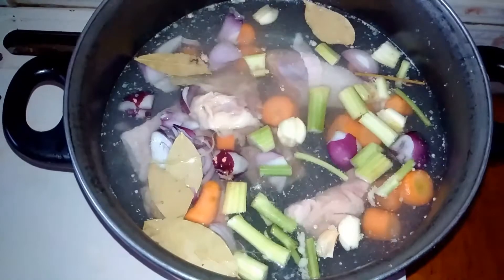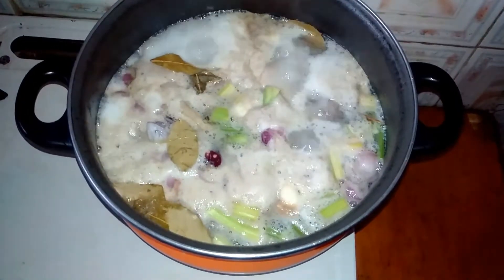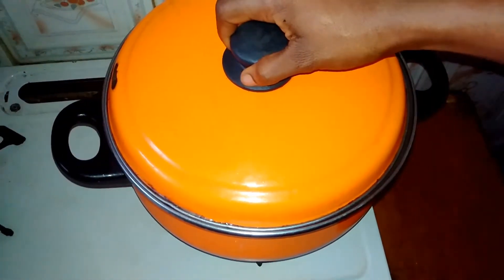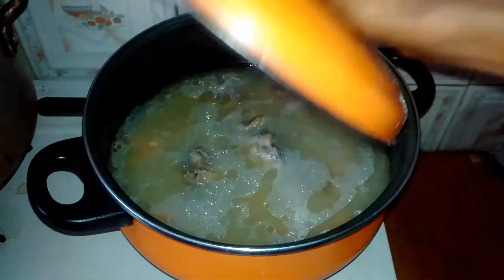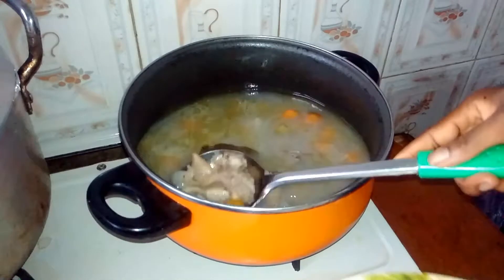I already have chicken stock in my fridge, so that's why I'm only making a small amount this time. Bring this to a boil, then at the same time reduce the heat and cover it up for another one hour to simmer gently. Afterwards, leave it to cool for another 20 minutes.